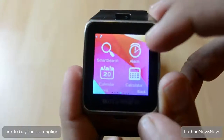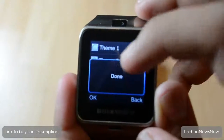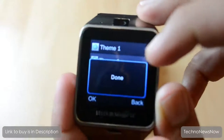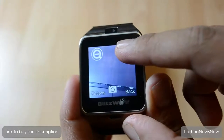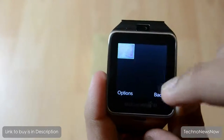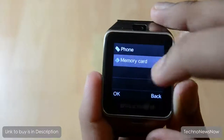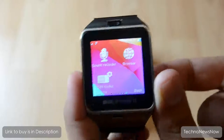We've also got smart search, alarm, calendar, calculator, profiles, file manager, audio player, and themes. The audio player lets you play songs straight from your memory card or from your phone via Bluetooth. There are three themes - a black and white type, a tile type, and my favorite which has a pattern behind it. We've got the 1.3 megapixel camera with zoom capability even on the video camera, which is pretty cool. The image viewer lets you view photos stored internally or from your SD card.